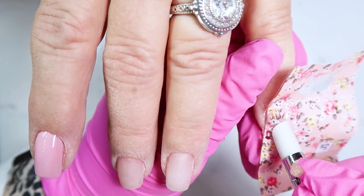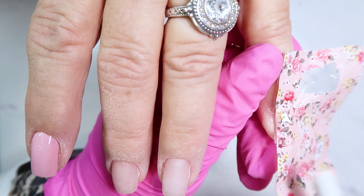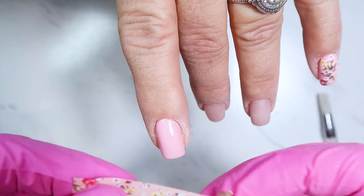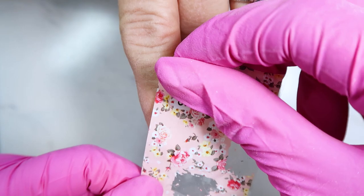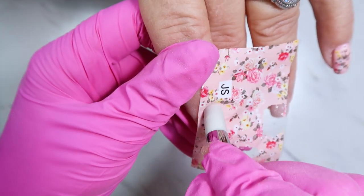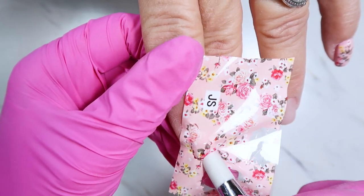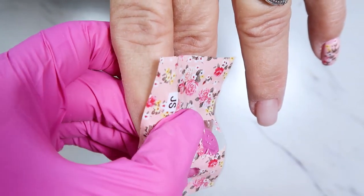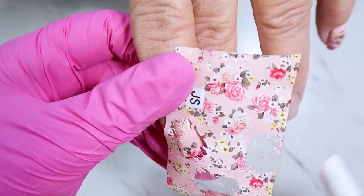Once you've cured the Full Foiled transfer gel, let it cool down for about a minute before applying the foil — it helps the foil stick better. I placed the foil onto the nail and used a silicone tool to rub it really nicely over the cured gel. Where it wants to come off, I push it back, line it up, and get those little bits to transfer as well.